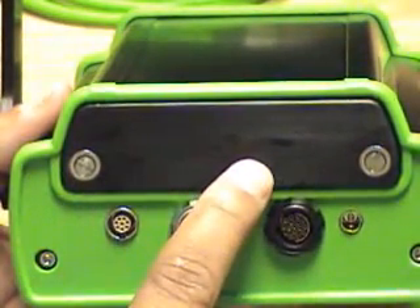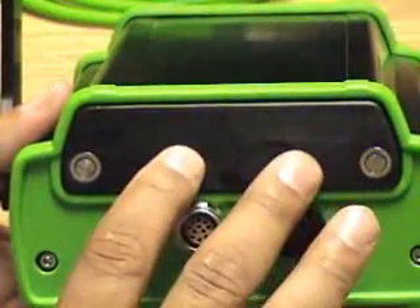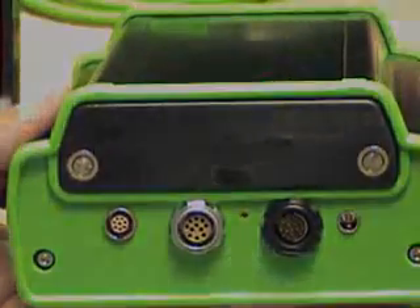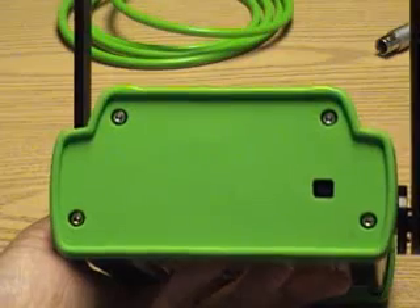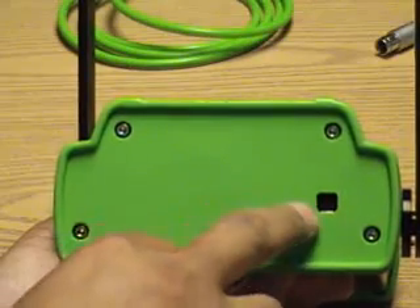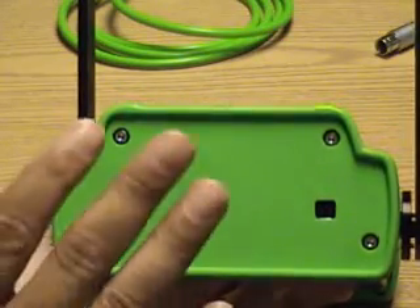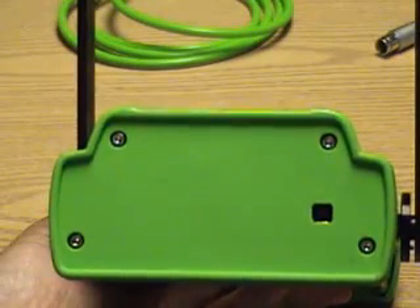This is the cover — two screws remove the cover and the battery is accessible from the top. This is the bottom of the gauge. We have a USB port on the bottom, along with a USB cable. This USB port is used when downloading all information to and from the gauge using the software provided with the gauge.